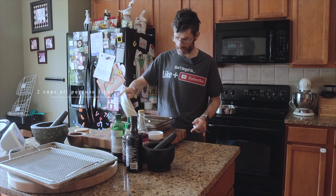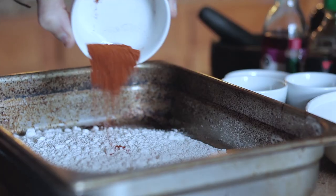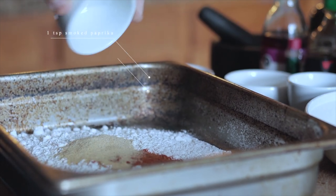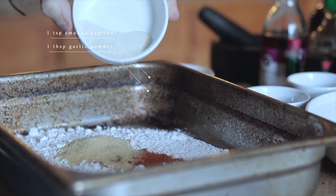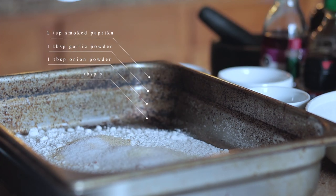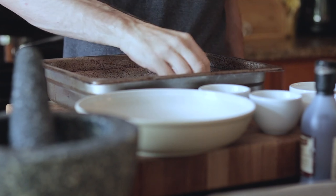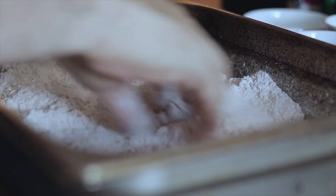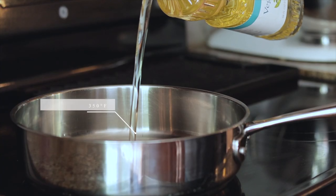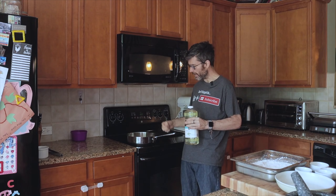This is gonna be amazing. Next add garlic powder — plenty of that — onion powder, and white pepper. Or you can use black pepper, but I like white pepper. I'm gonna put a little bit of thyme in here too; I think that'd be a good addition. Now stir it with your hands, gently.